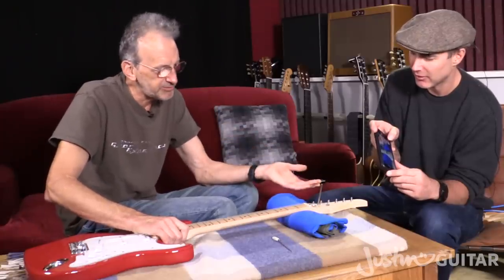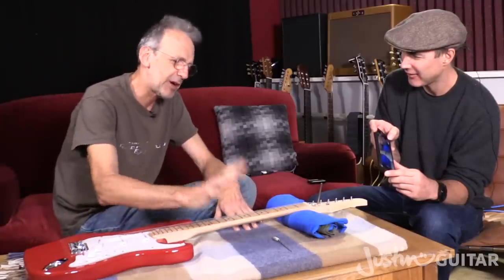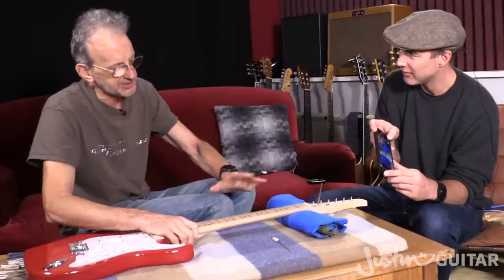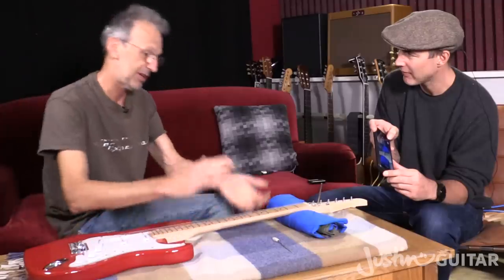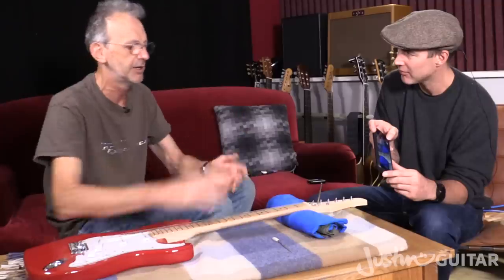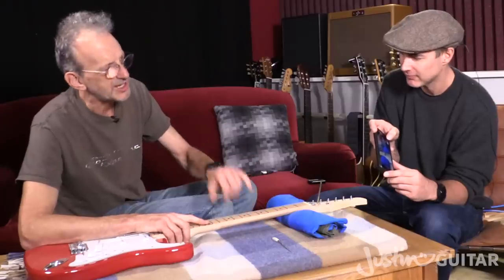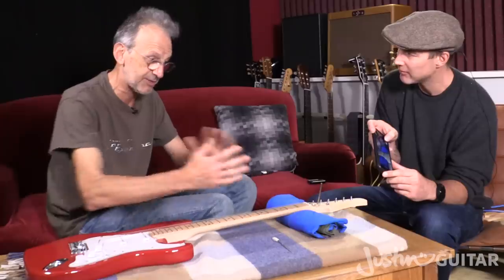At this point, people will quite often throw their hands up in horror and say, 'Oh, the truss rod, I've never touched the truss rod.' You can think that way if you want and always take it to someone you trust. But the watchword really is: don't be afraid. It's there to protect the guitar and the neck against the pull of the strings, and also to facilitate the action you want and accommodate changes in humidity.